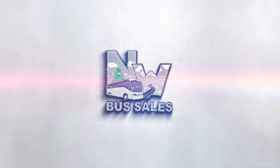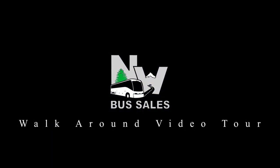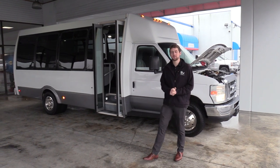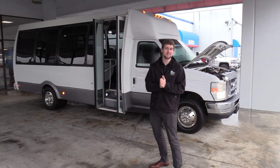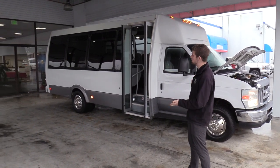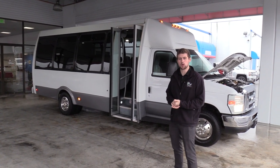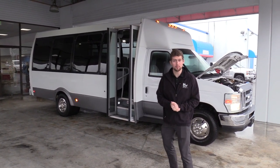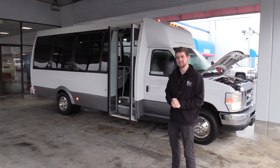Northwest Bus Sales. Good afternoon everyone. My name is Jack and I'm at Northwest Bus Sales. Today I'm going to be showing you a 2010 Ford Federal. This is a 19 passenger shuttle bus, 20 if you include the co-pilot seat. It does have a rear luggage area and I'm excited to show it to you. Let's check it out.